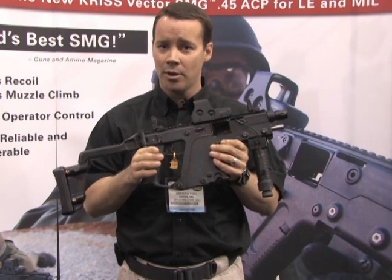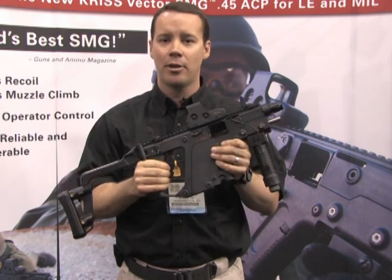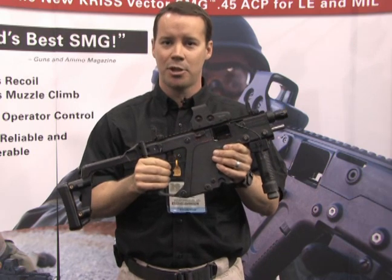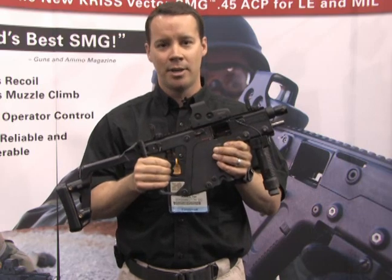They also tested the MP5, which weighs about six pounds and shoots a nine millimeter. Our weapon generated 1.8 degrees of muzzle lift per shot. The MP5 generates 8.2 degrees of muzzle lift per shot — shooting a nine millimeter.